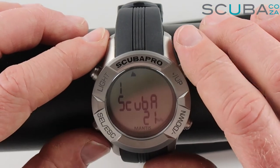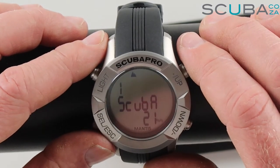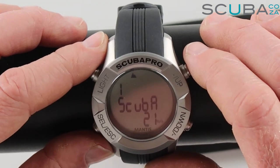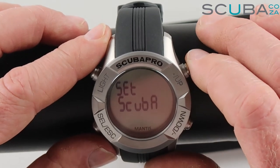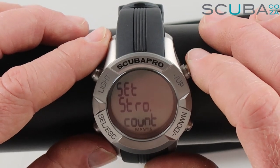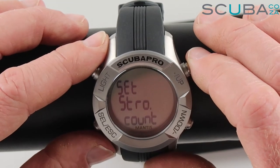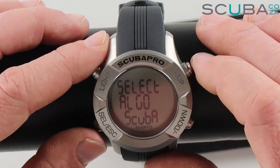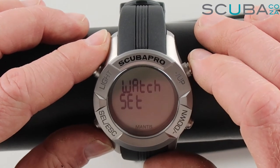Over here you've got set scuba mode, where you can set it for normal air, nitrox, multi-gas mode, or CCR — completely closed rebreather mode. Selecting enter, you can set your gases, set it for scuba, apnea or free dive mode, or even a stroke counter for swimming. At the very end you've got your algorithm settings, so you can select the algorithm you want it to run for your dive.